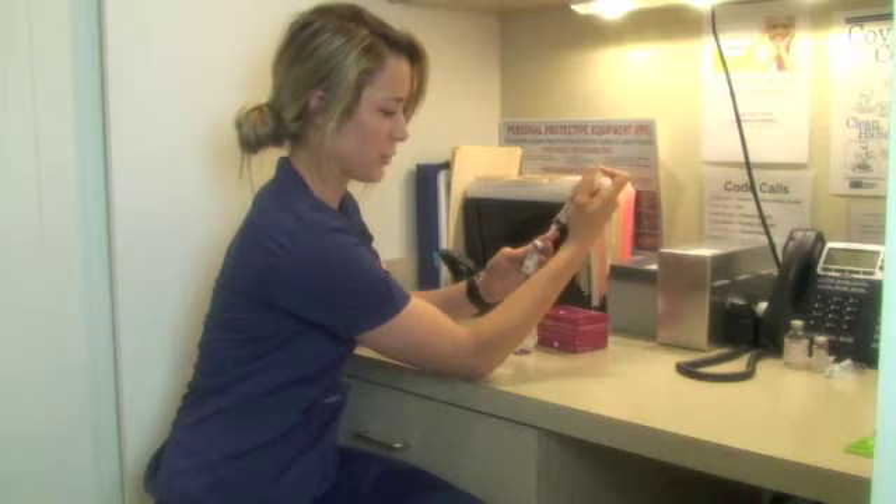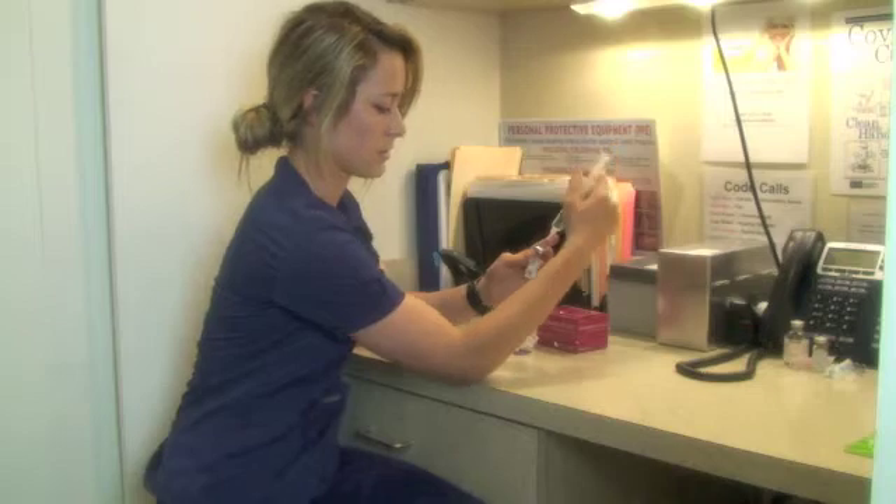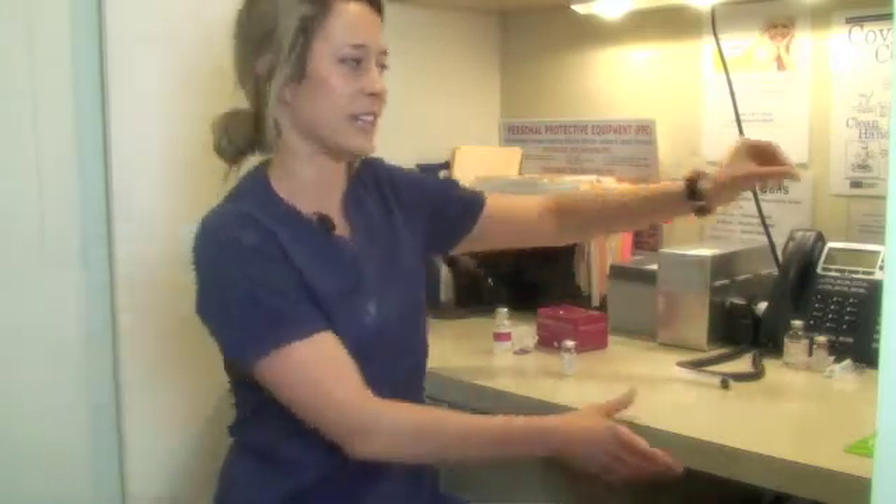Sometimes if you pull the syringe out now, it's going to squirt on you because there's so much compression, so you can let some air out and then just remove it. The product insert says to let it set for two to 72 hours. We know some trainers that let it set for up to a month, but for us, we find that if we let it set for a week, it tends to not clot as much, which makes the injection more comfortable for the patient and faster.